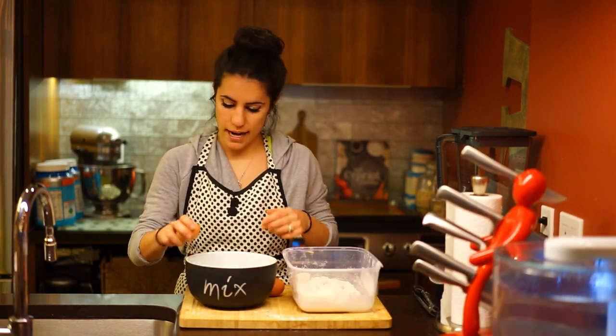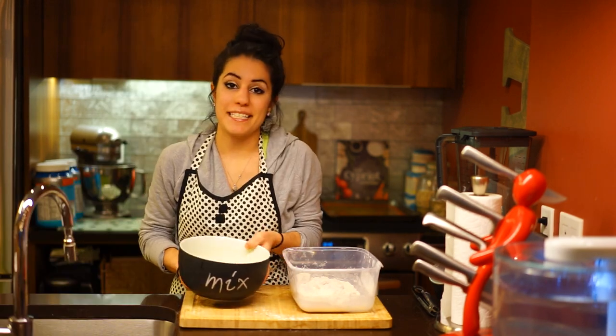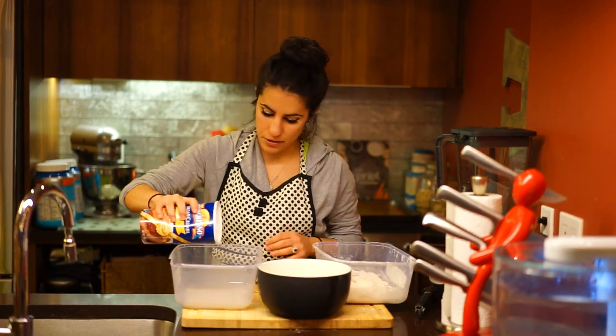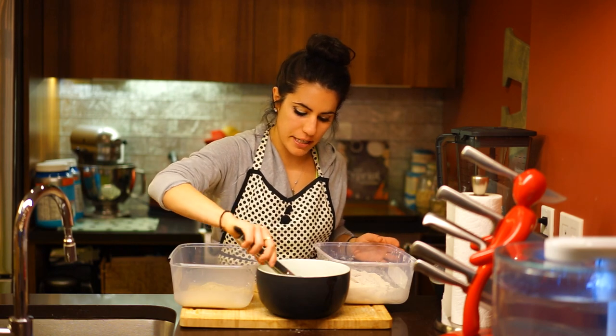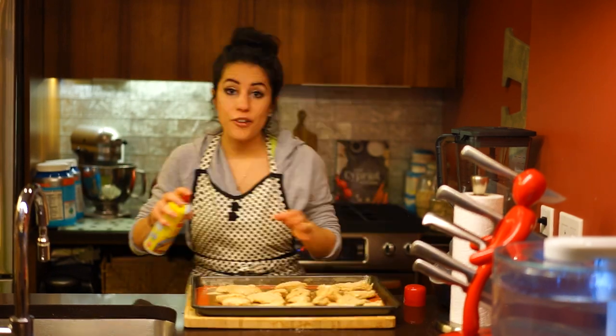Then we're going to put our eggs into a bowl, and dilute them with some water to make it seem like there's more than there actually is. Give that all a little stir. Now we're just going to add some breadcrumbs to another large Tupperware. Take a nice drumpy piece of chicken, dip it in the diluted egg mixture, coat it with breadcrumbs, and put it on a baking sheet. We're going to do that with all of our drumpy chicken fingers. Then spray them front and back with cooking spray, and pop them in our preheated 425-degree oven for about 15 to 20 minutes.